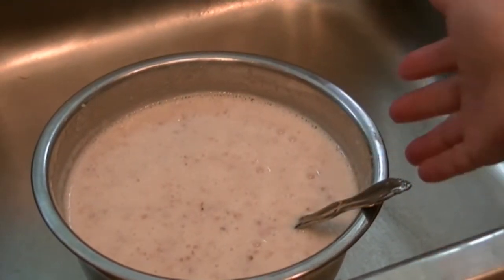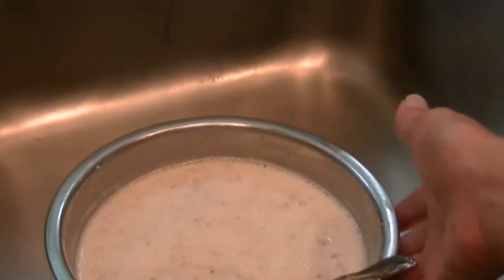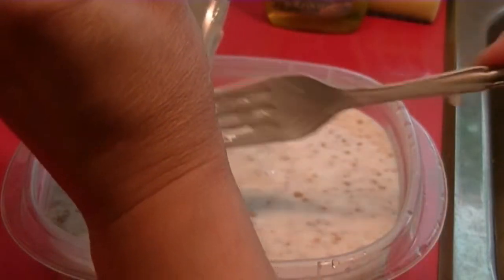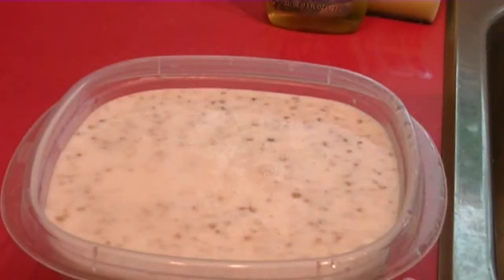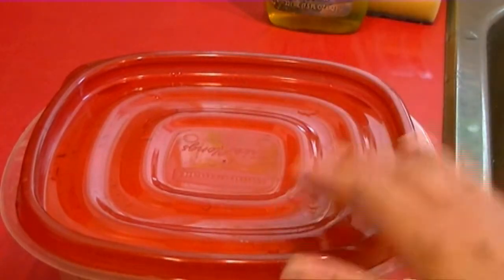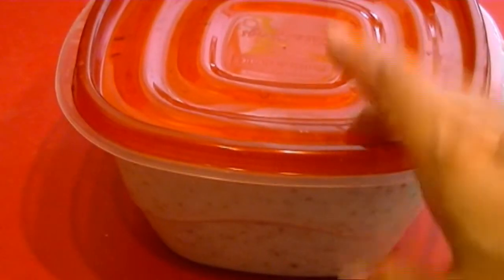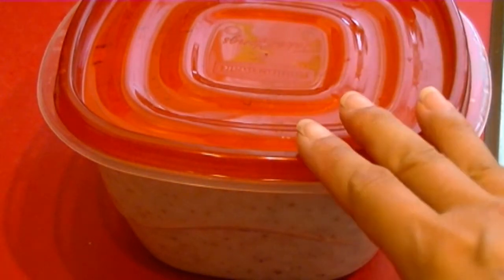I'll put it in a plastic container. If you're concerned about plastic, you can use ceramic or glass — whatever container you want. Since it's not very hot, I'll put it in the fridge. Now this is good to go into the fridge overnight. I have enough here — this will last me four to five breakfasts depending on how much I eat in the morning. I'll show you tomorrow how I prepare my five-minute healthy breakfast.